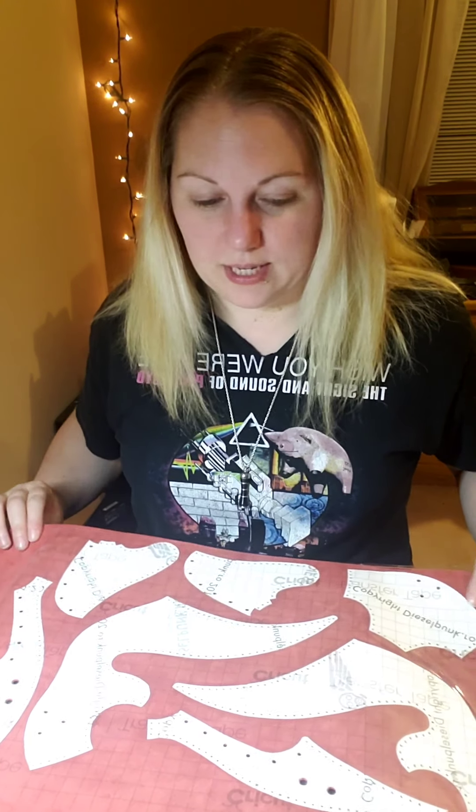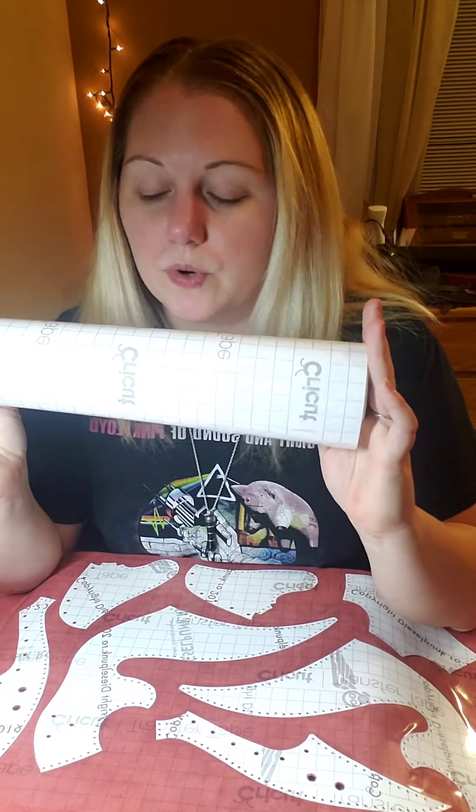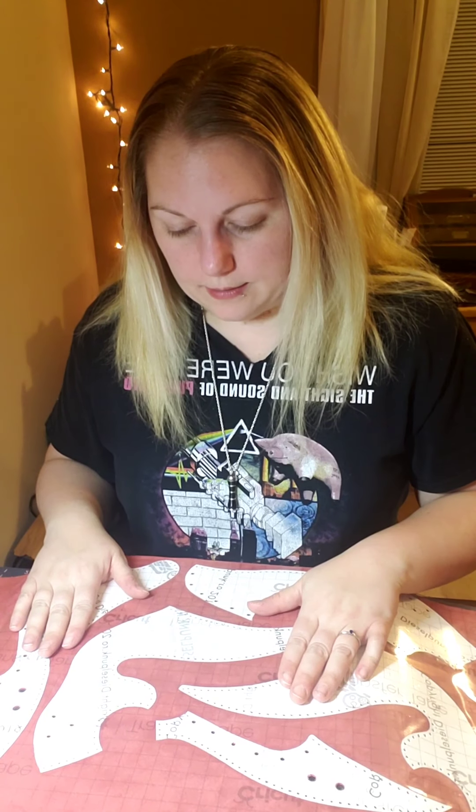So anyways, that's a really easy trick. You can get the Cricut transfer paper from Draping Fabrics, or you can even use just clear contact paper that you can get from Dollar Tree.